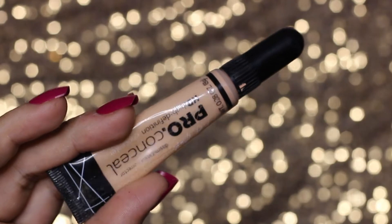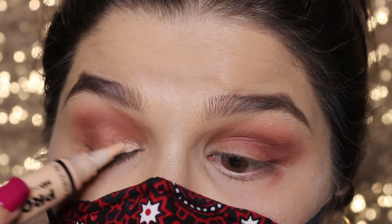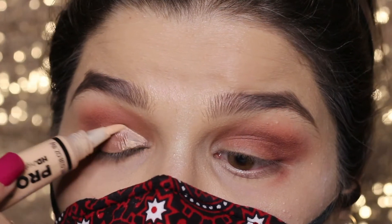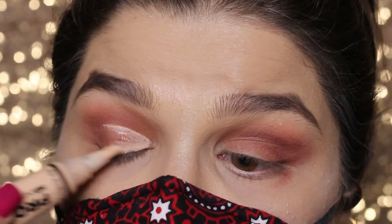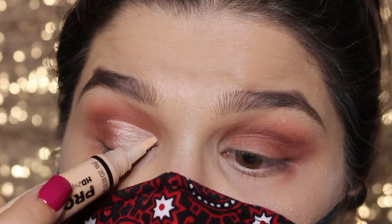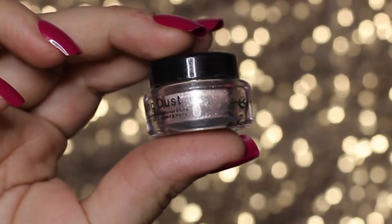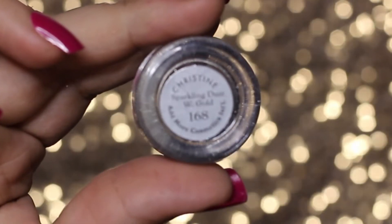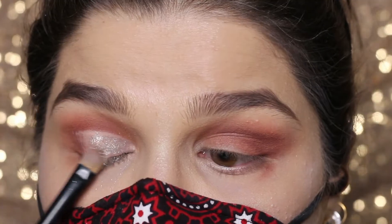This brush is from BH Cosmetics. This concealer is from LA Girl in shade Ivory. I'm filling half of my lid with this concealer and blending it in as well.